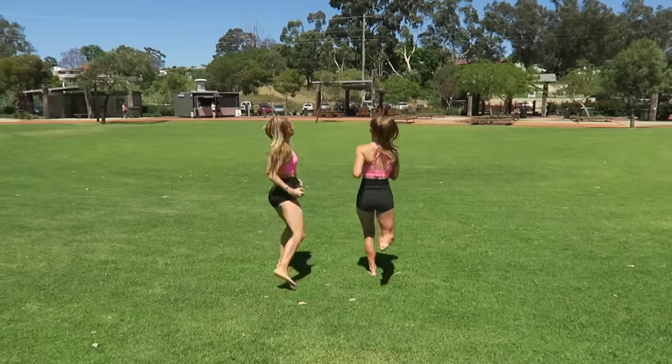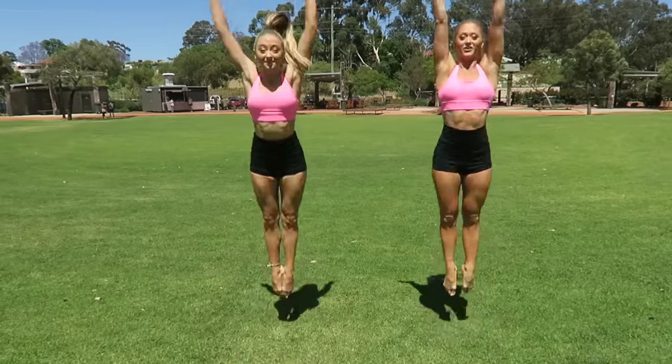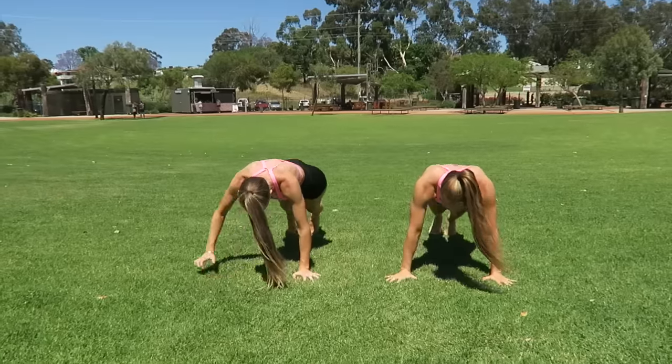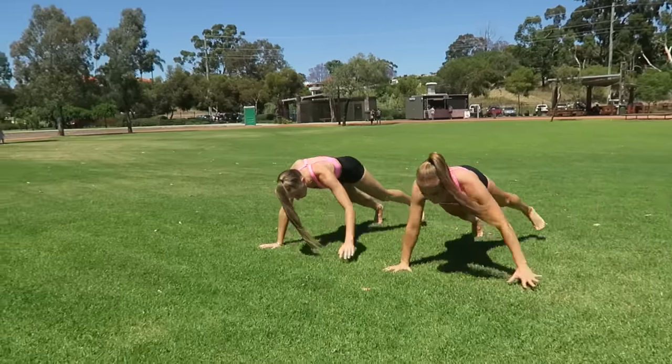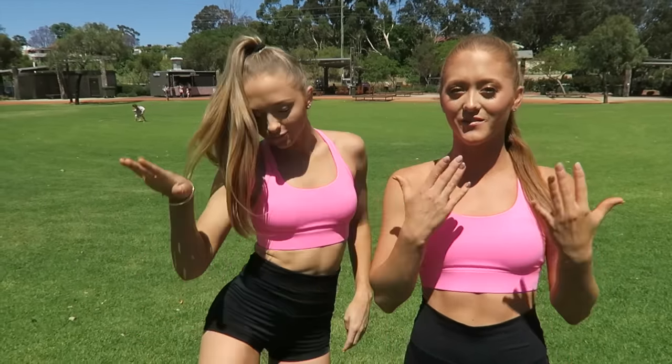So before we do anything, we must warm up our muscles. We're going to do some cardio exercise that gets the heart racing and warms up the whole body and your muscles. In a forward walkover, we use our shoulders, our back and our legs, so we're going to do specific stretches to target those areas.